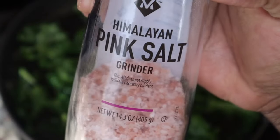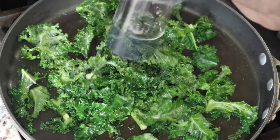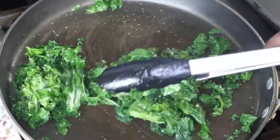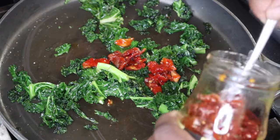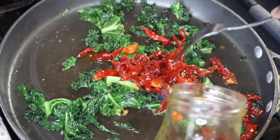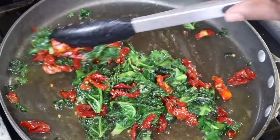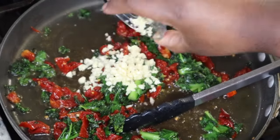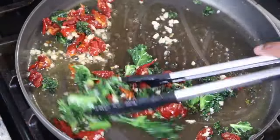Next I'm going to sauté a little bit of kale — if you don't have kale you can use spinach. I'm just seasoning it with some salt and pepper; you don't have to overdo it because it's going into the sauce which will have additional seasonings. Then I'm adding in some sun-dried tomatoes packed in oil with Italian herbs, sautéing those a bit. I ended up using the whole jar but use as much or as little as you'd like.